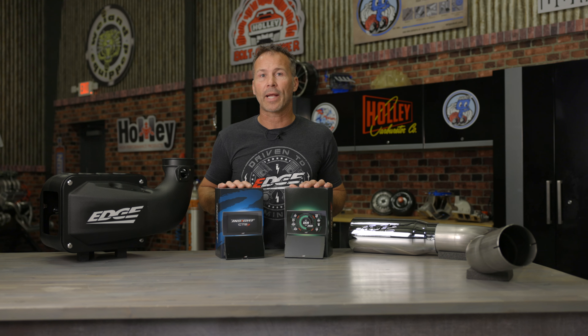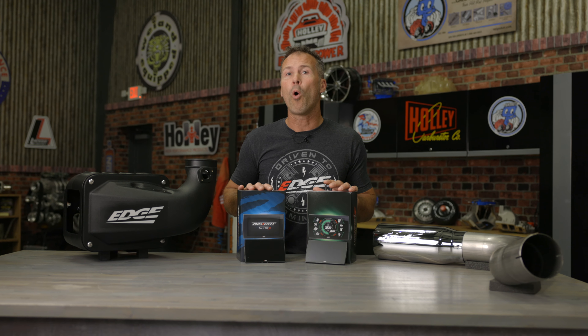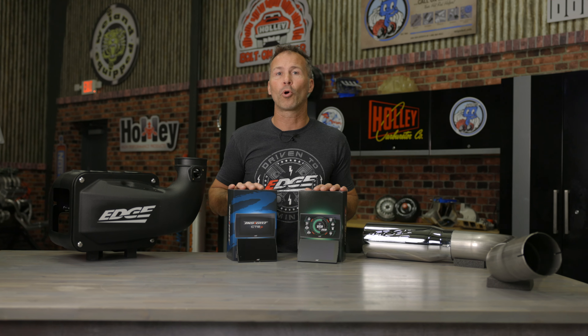Don't get stuck at the back of the pack. Be a leader and equip your vehicle with a CTS-3 monitor or tuner from Edge. If you'd like to learn more about our programmers and performance accessories, visit us at EdgeProducts.com.